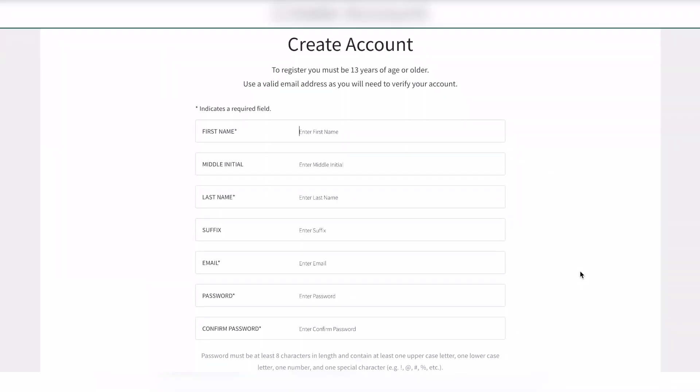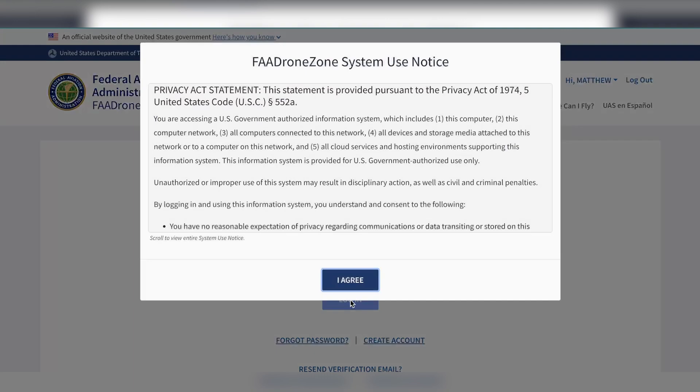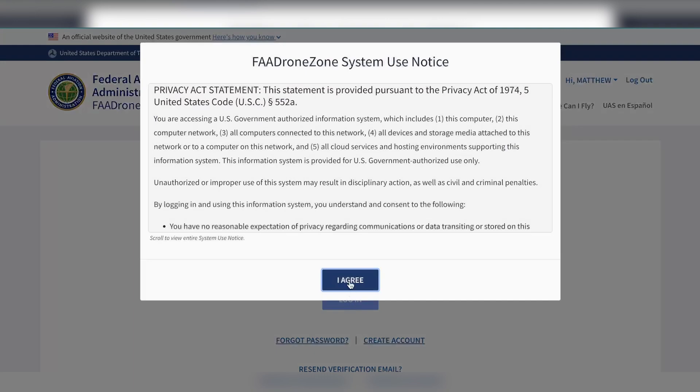Enter all of your account information. After your account is created, go ahead and log in and click agree to the terms of use.